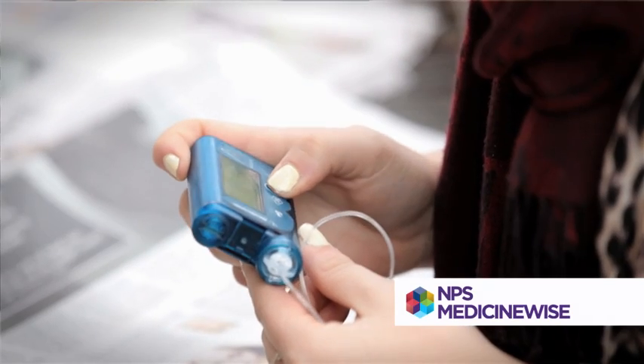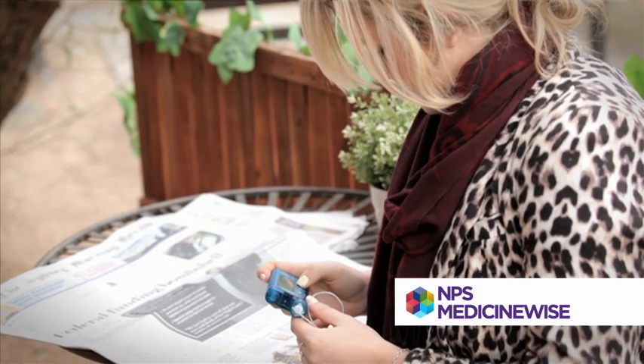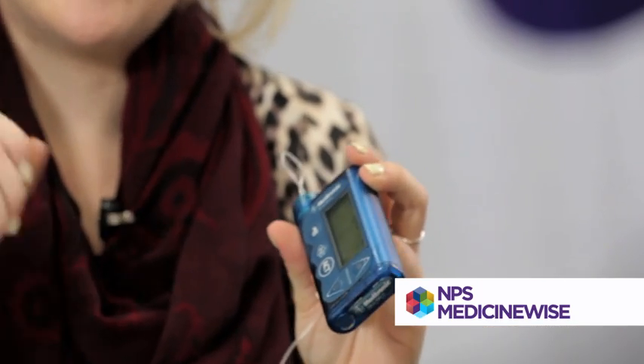It has a menu, and you go through and just select the carbohydrate amount, then it asks what your blood glucose level is. You put that in, and it tells you how much insulin it's going to put in. You can adjust it, but it's recommended that you don't.